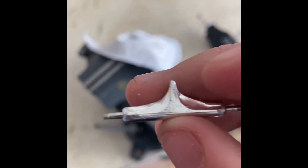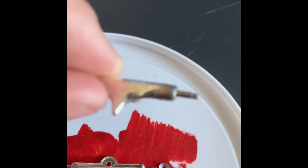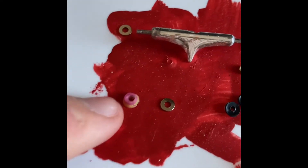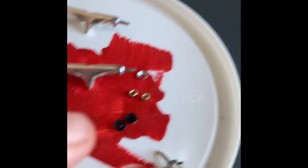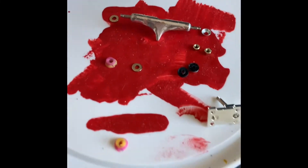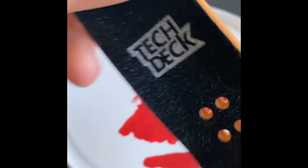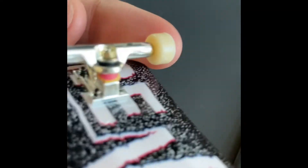We're going to cut it a bit more and round it all out. Here we have the finished, kind of grinded-out trucks. We're going to set them up with two Teak Tuning bubble bushings and two tech deck bushings, on a Revive Static tech deck, and we're going to switch it over to foam tape.